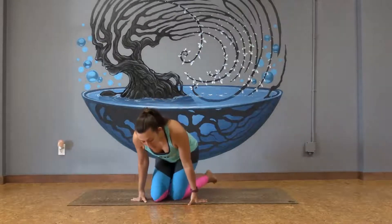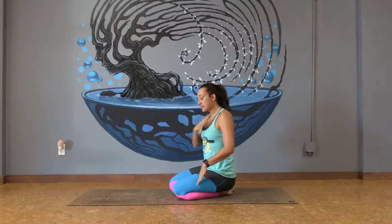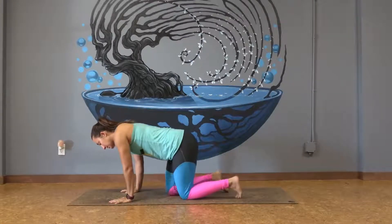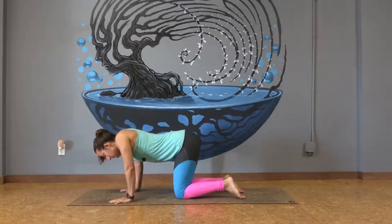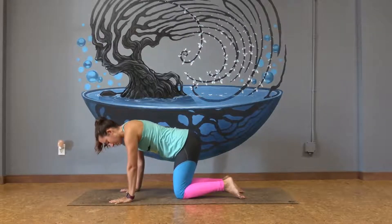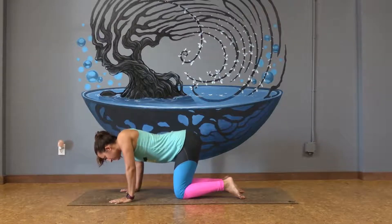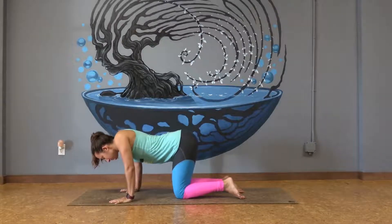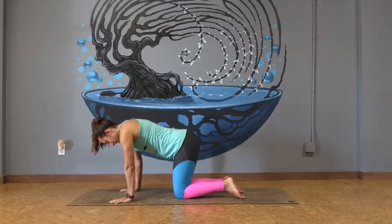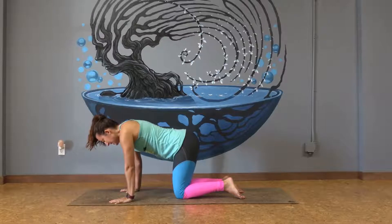I want us to work on the feeling of what we feel from the head to our toes. Let's find ourselves in a tabletop position. We're working on scapular push-ups here. In this tabletop, I want you to just dip your chest down and push the mat away. Don't bend the elbows — we'll find that four more times. Let the chest dip, and then push the mat away.